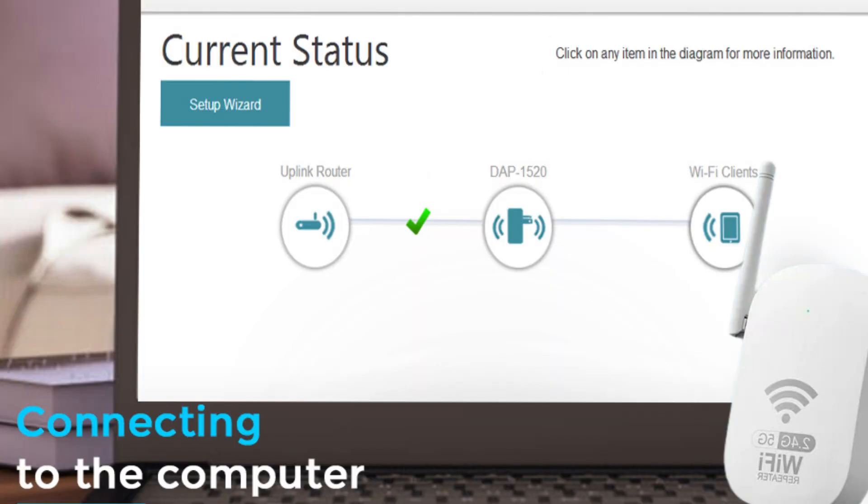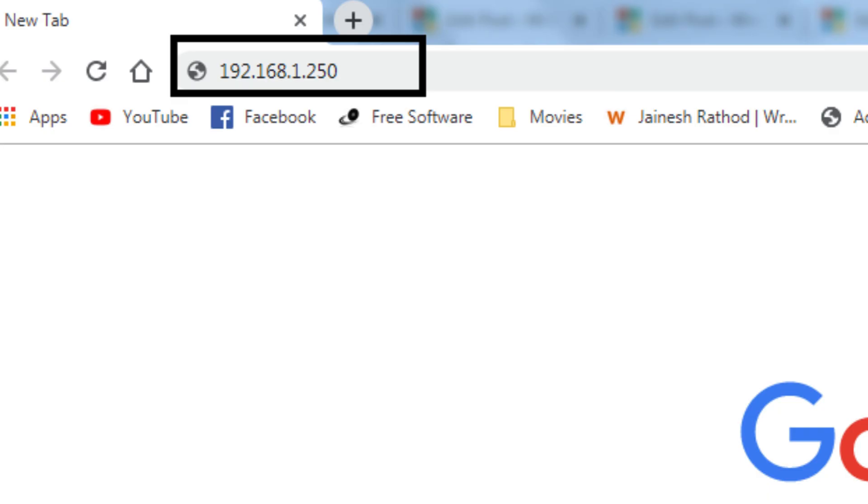Use a device like a laptop or smartphone to connect to the extender's Wi-Fi network, or you can connect directly via another Ethernet cable. Open a web browser and enter the IP address or URL listed in the extender's manual. This takes you to the configuration page.